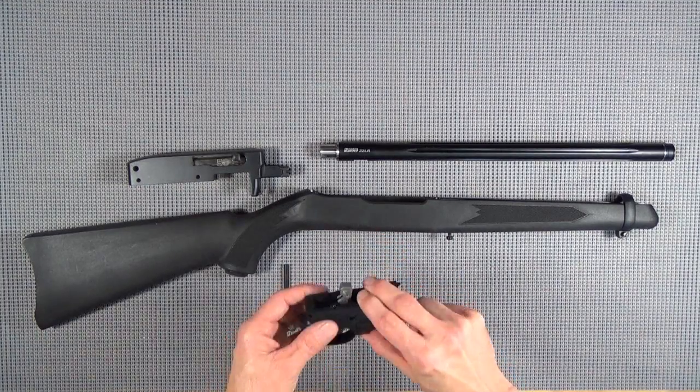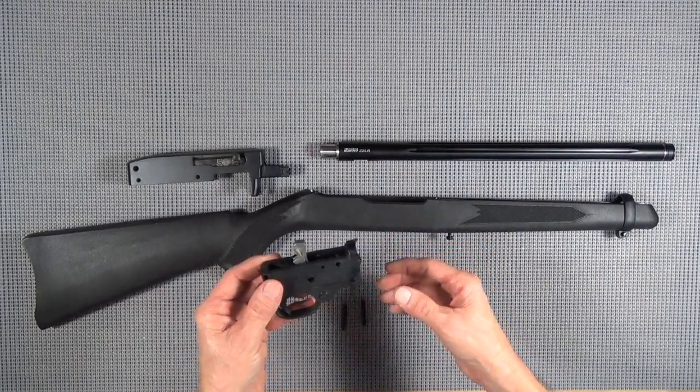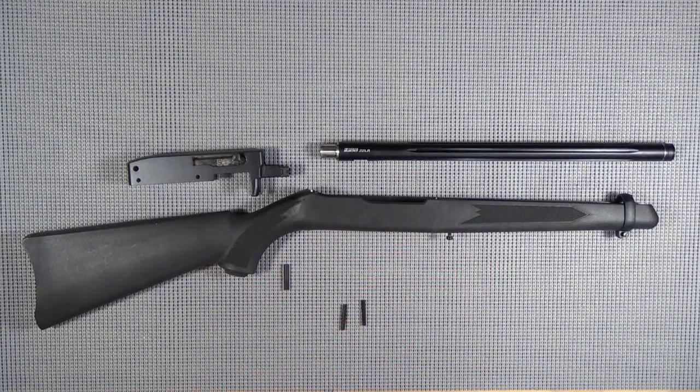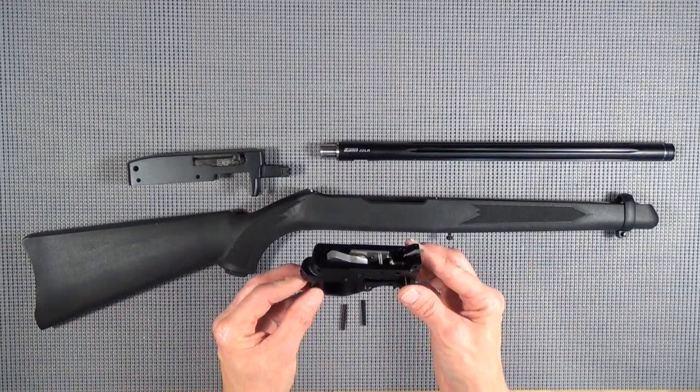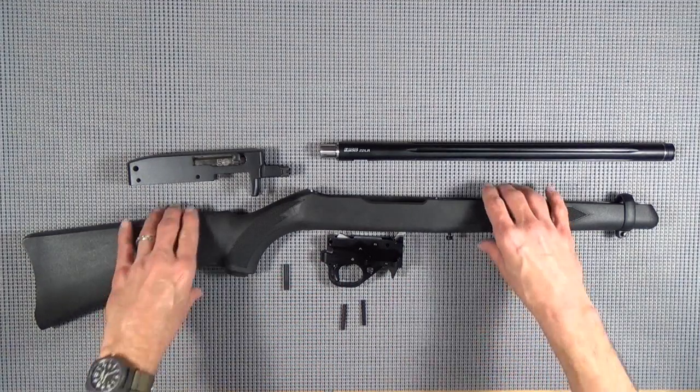We're going to get rid of the stock trigger group - it'll go in the bag along with the barrel. And we're going to replace it with a Kidd single stage drop-in trigger group. We're going to get rid of this stock.